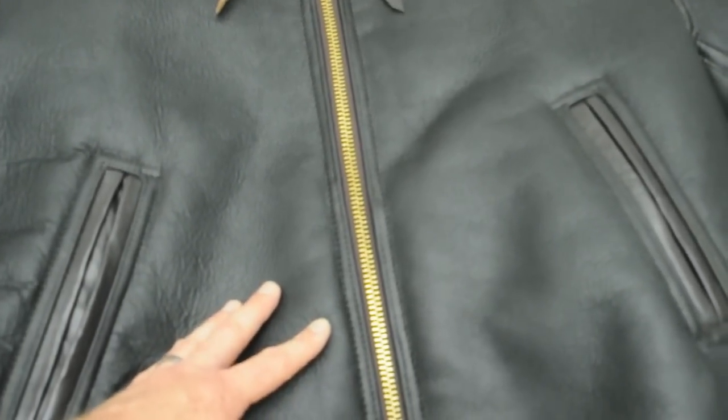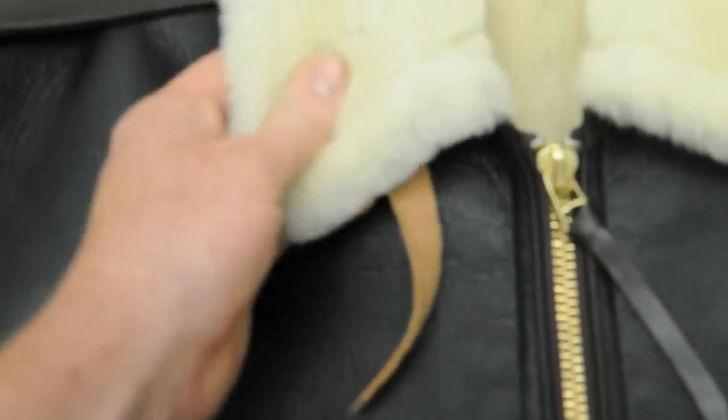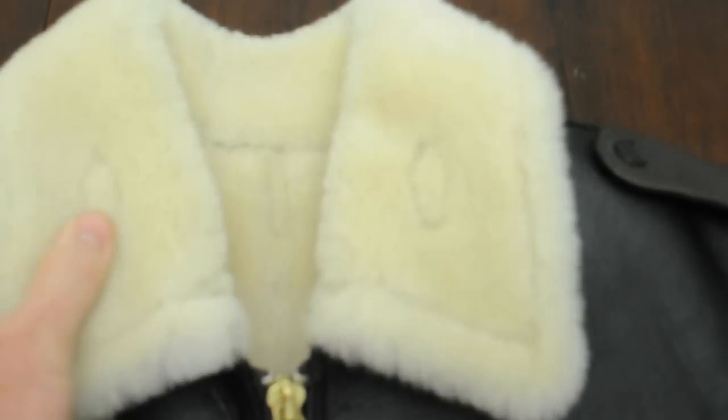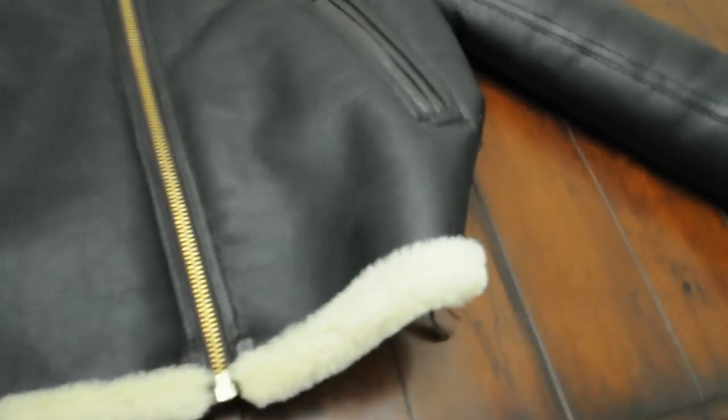It's got a nice 12 to 14 millimeter thick fur on it, so it's a medium grade. You've got rank tabs here that just button on — you can sew or pin your rank on there. The fur is visible on the cuffs and the waist. I'll unzip it and show you the inside — this thing is just top-notch, absolute great quality.